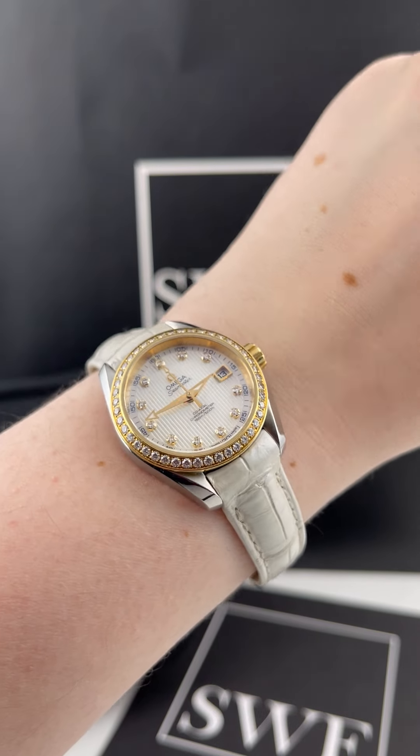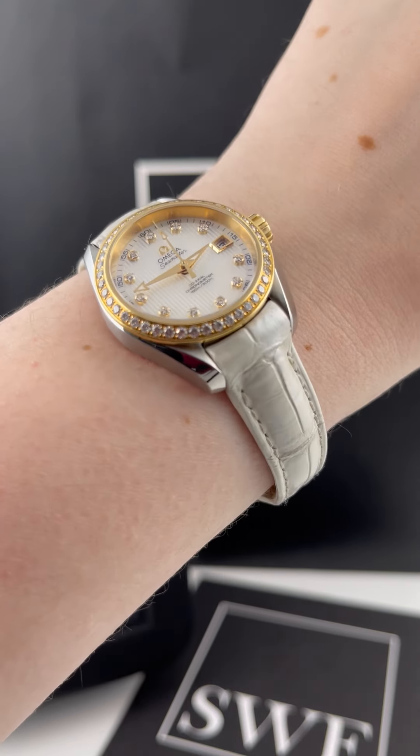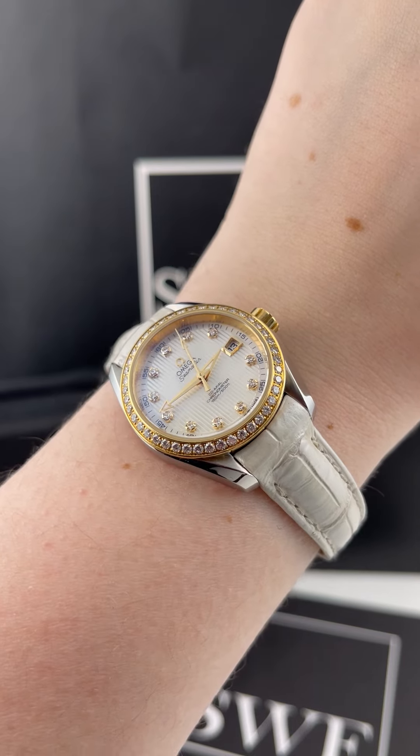This is a 30 millimeter size, so it's a really great casual everyday size, but it has a lot of elements that make it very formal as well.